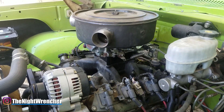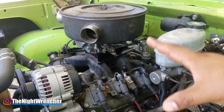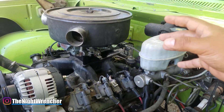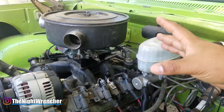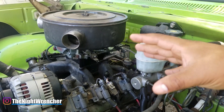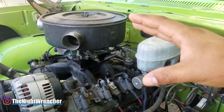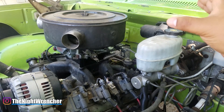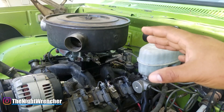Before we start tuning, let's set some ground rules. All tuning is going to be done with the engine completely hot, carburetor heat-soaked, and everything at normal operating conditions — like if you were going to drive to the store. You don't want to tune while it's cold because cold settings change as the engine warms up. You could set it up to run well cold, but as soon as it warms up it'll be out of tune. Since we run engines warm more often, tuning hot is the best bet.